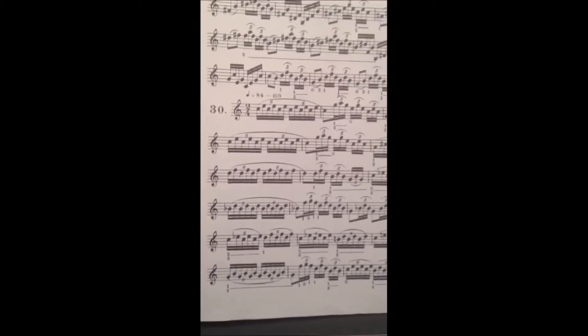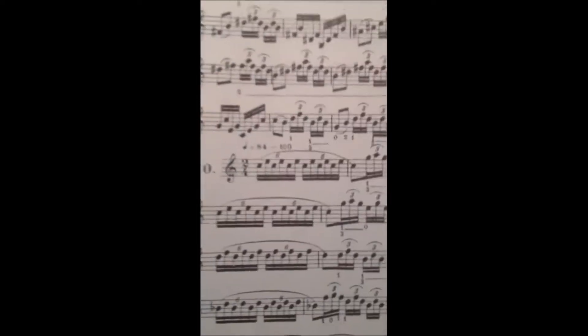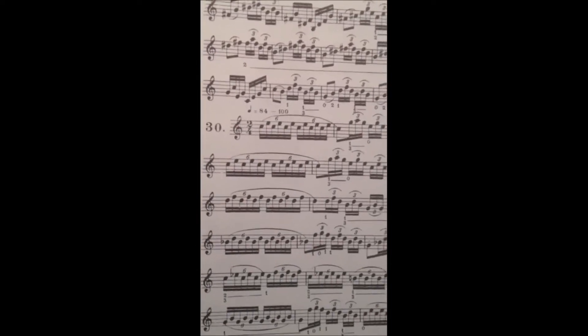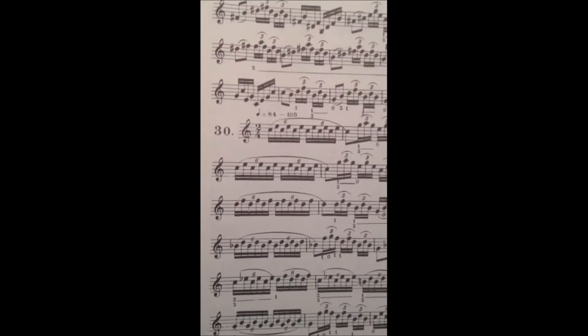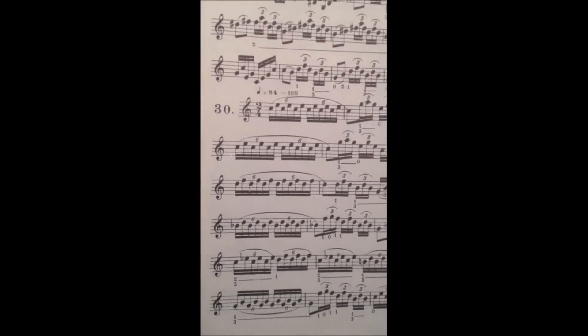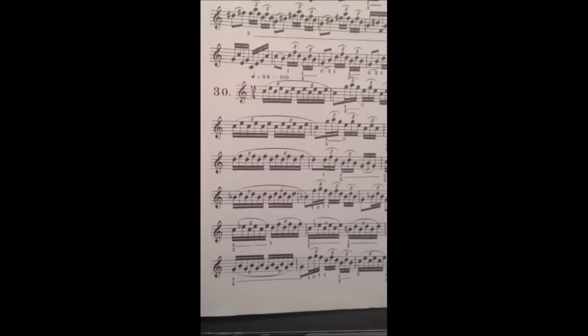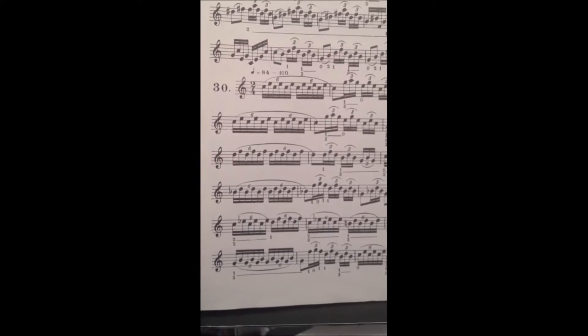Okay, we're going to do a little bit of flexibility stuff out of the Arban, number 30, page 47. This is definitely a measure of flexibility — if you're working on your high range and other stuff, you definitely have to have flexibility as well. Arban page 47, number 30 — a little flexibility action for you. Get the metronome set around 84.